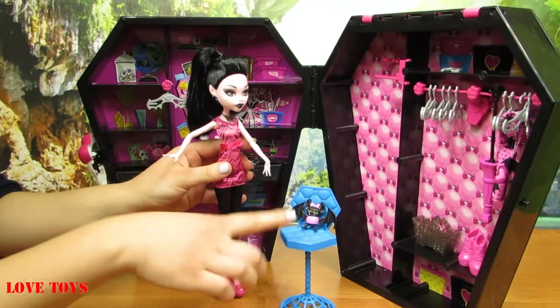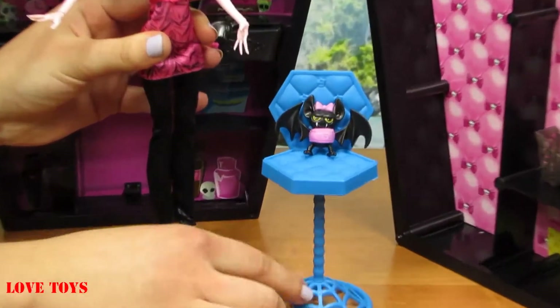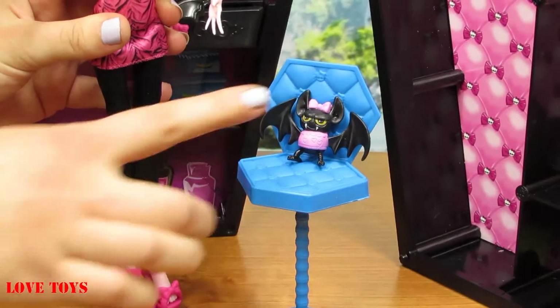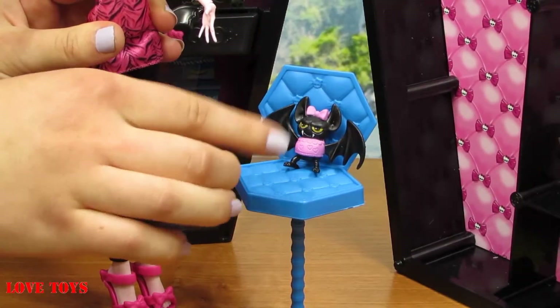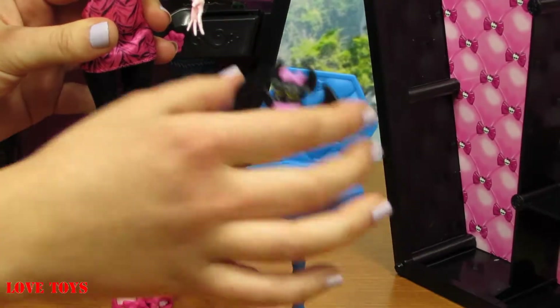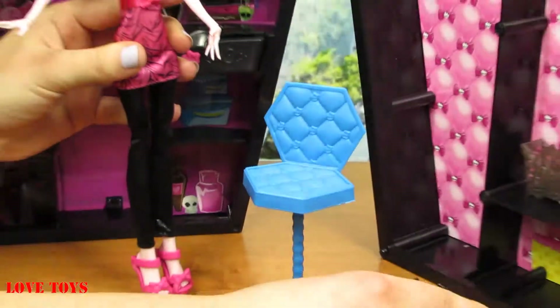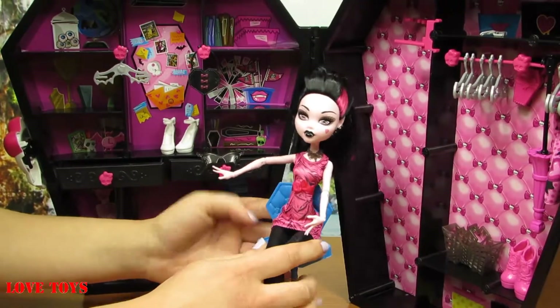So here we've got her a beautiful blue chair — we can see that this part even looks like a cup. And here on this chair is sitting a little black bat, and he's wearing some kind of a pink outfit with a pink bow on the top of his head. Now let's take him here because our Draculaura wants to sit for a second.